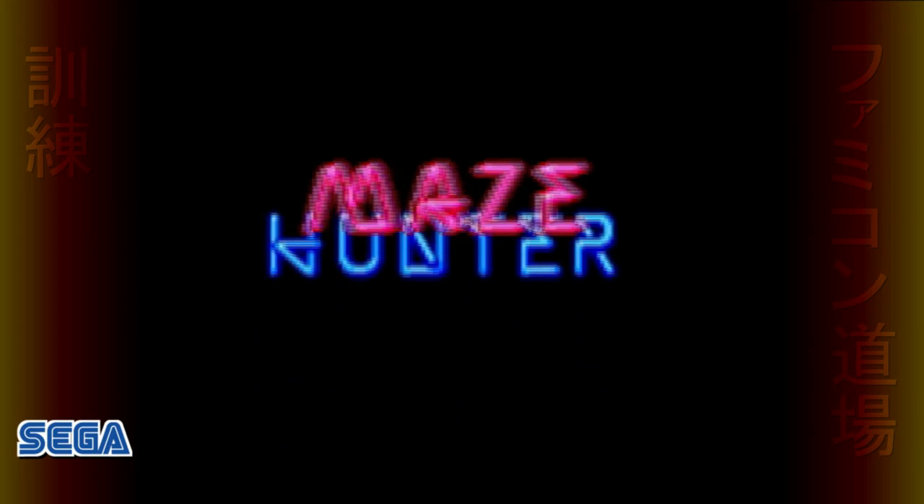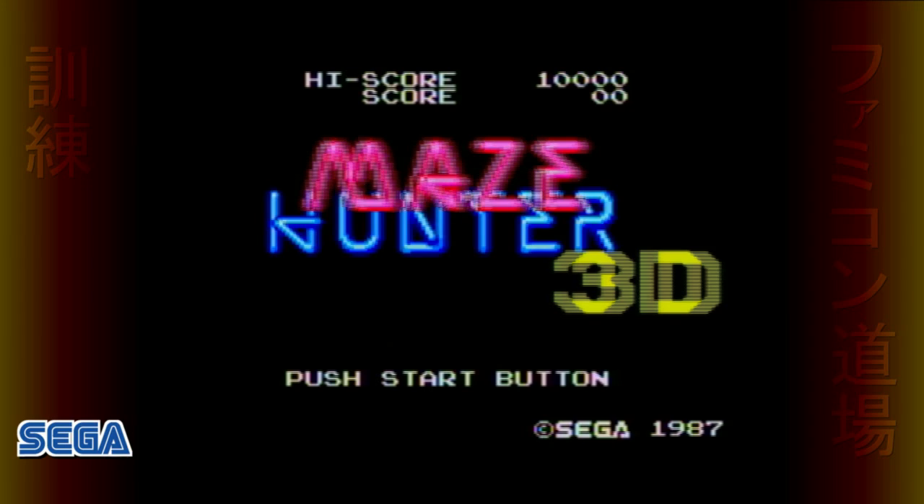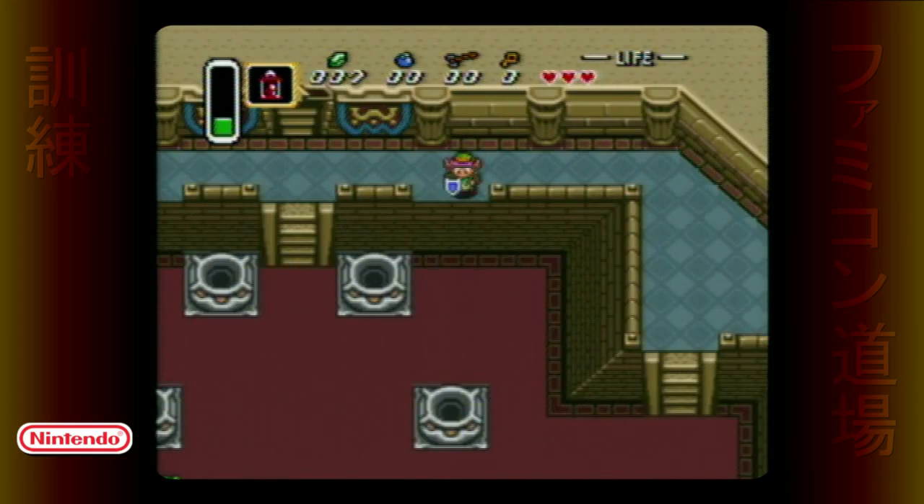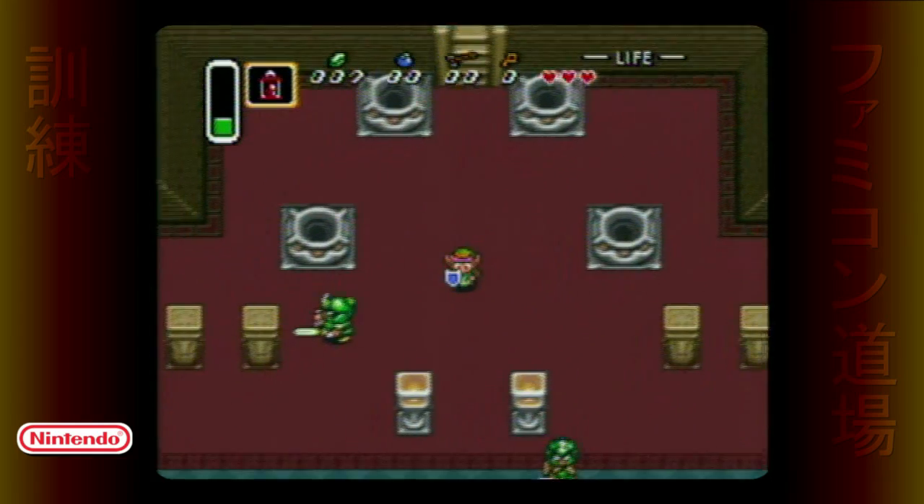In a departure from shooters, Maze Hunter 3D is a puzzle game — instead of shooting, you beat stuff over the head. The 3D effect was used to give depth to the overhead angle. The character can jump, appearing to come outward from the screen, or walk on two different vertical levels. It kind of looks like Legend of Zelda. It's nothing like Legend of Zelda. Okay, maybe a little.